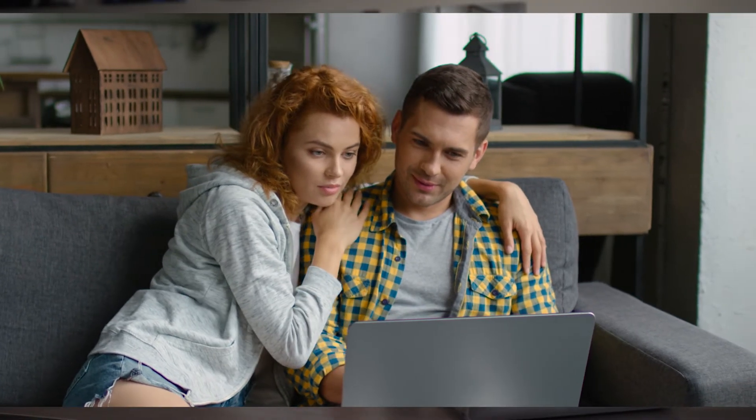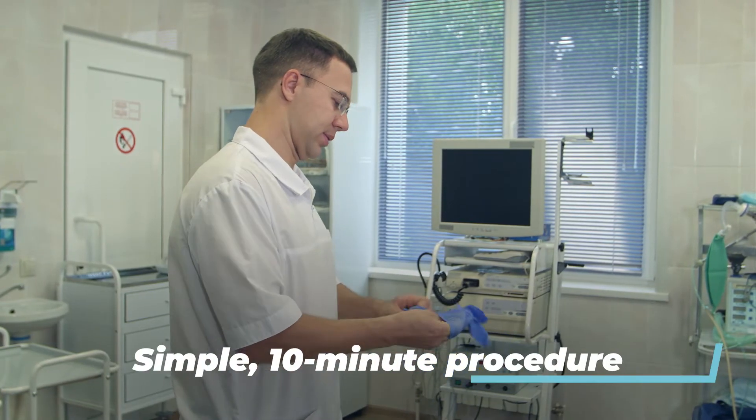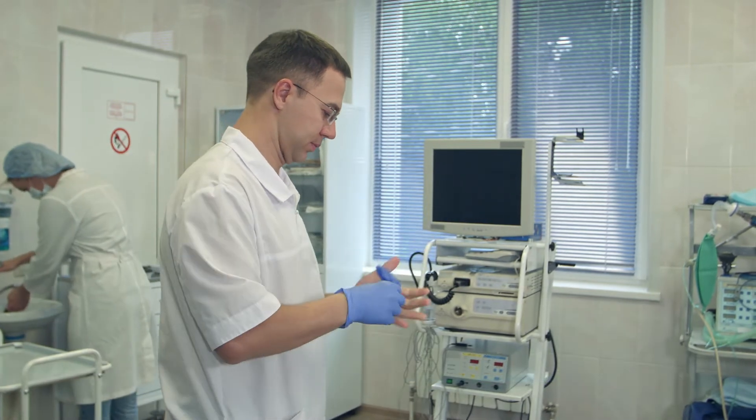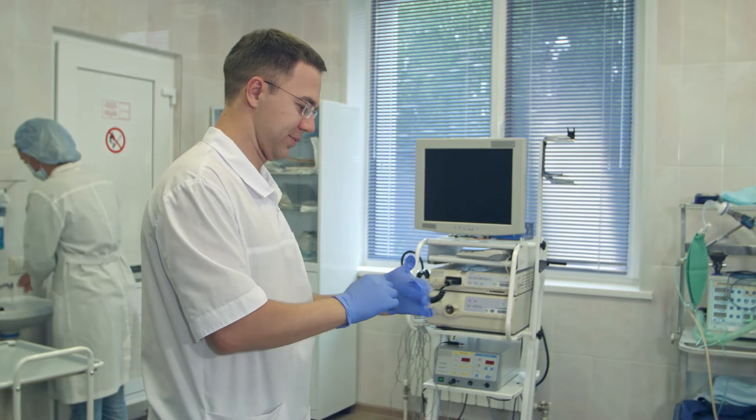This surgical procedure was developed as a means of contraception in the early 20th century and has been used consistently since the 1950s, although many men choose not to do it and prefer to continue leaving the contraceptive responsibility to their partners. This is a simple 10-minute procedure performed in a doctor's office or clinic with a local anesthetic that causes no changes in the sexual function or performance of the individual.